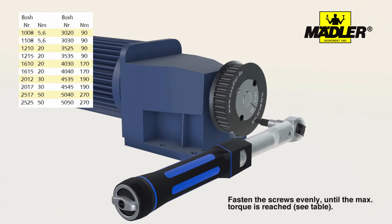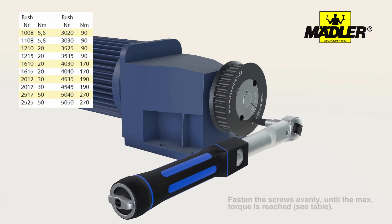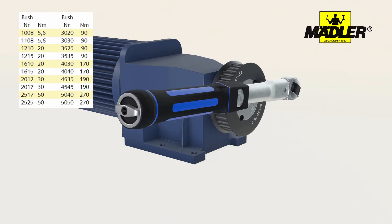Now use the torque wrench. Tighten the screws evenly up to the maximum torque. The tightening torques can be found in the displayed table.